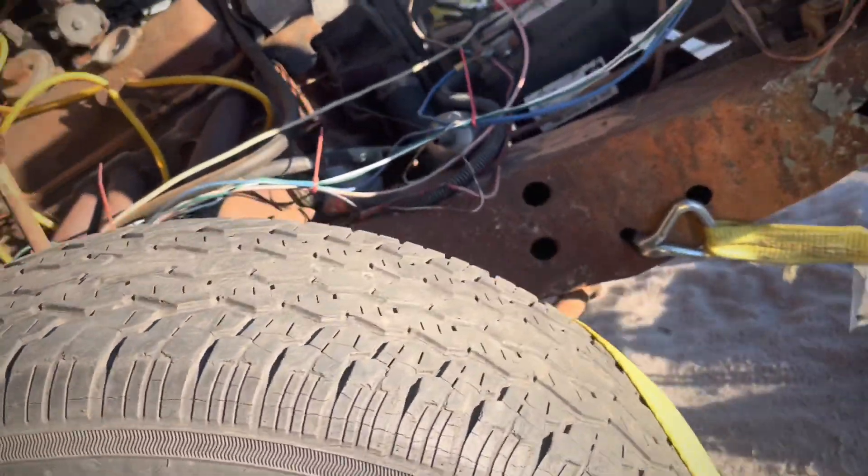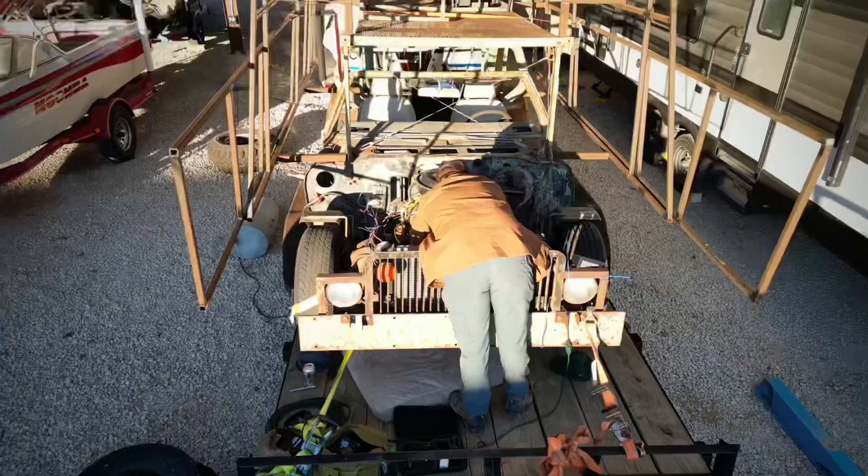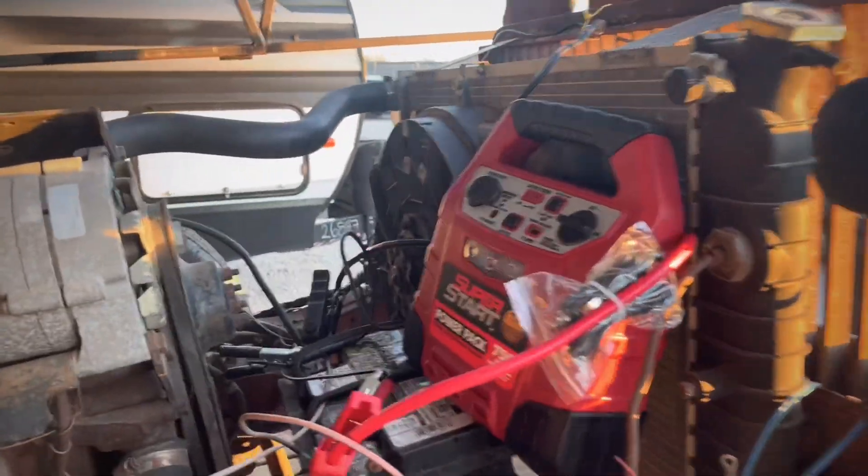I'm not getting any starter — not getting any starter. So we got the new starter in and it wouldn't start. Not really sure what's going on, so we went right back to O'Reilly's again and got one of these bad boys, because we're gonna need that anyways probably. So let's see.